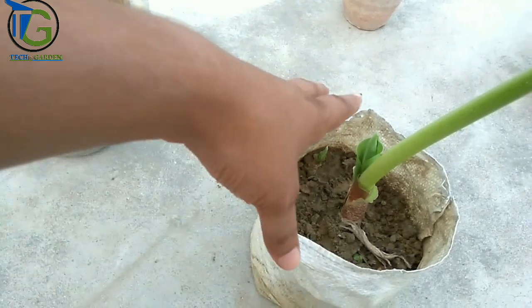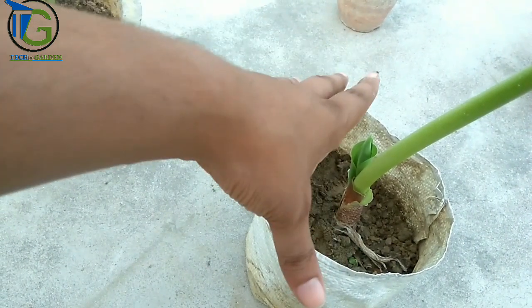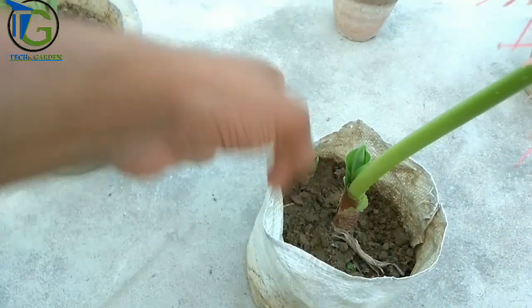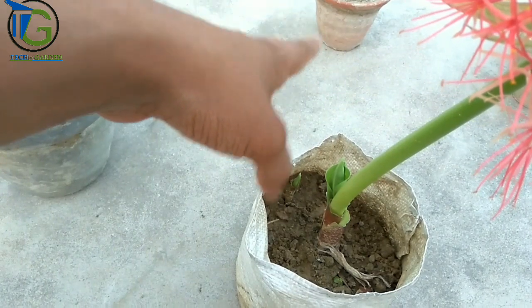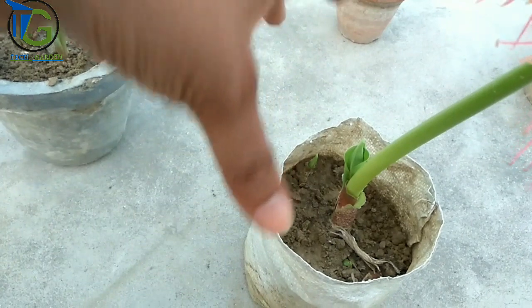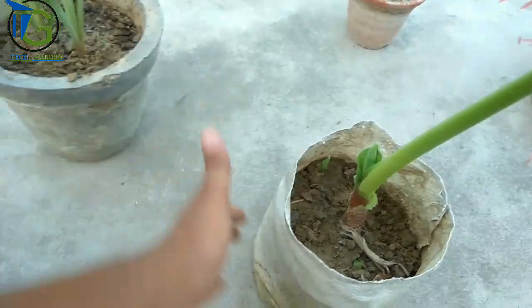The soil is very dry. The soil is dry and soft. Water will not stay stagnant in dry, soft soil.